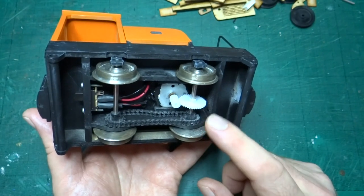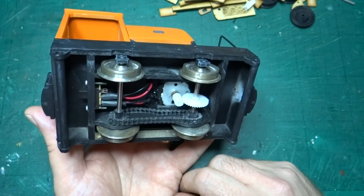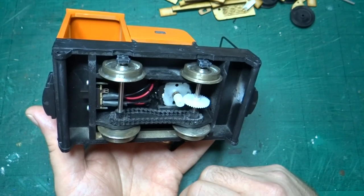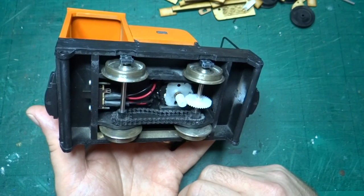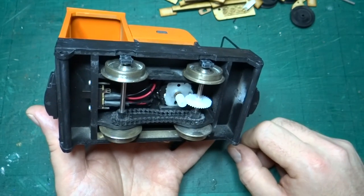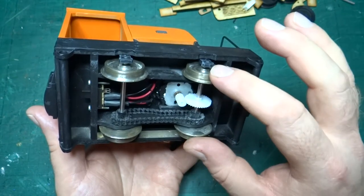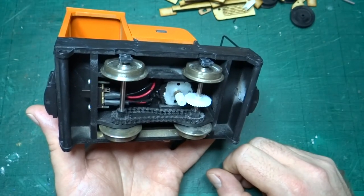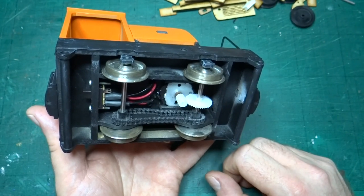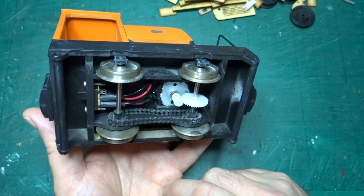I built this one to 45 millimeter gauge — you can actually build it to 32 millimeter gauge by putting some of the parts in slightly differently. At the time I built this, it was the first thing I looked at building properly after I bought the garden railway starter set during lockdown, so I built it to 45 millimeter gauge to run on the same track.